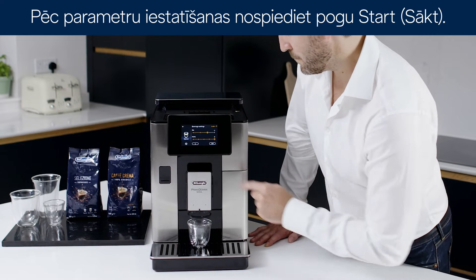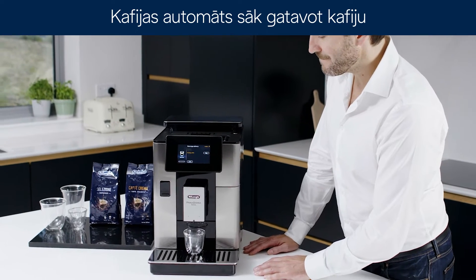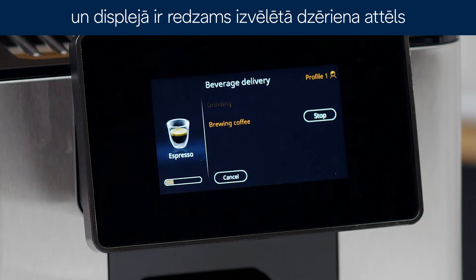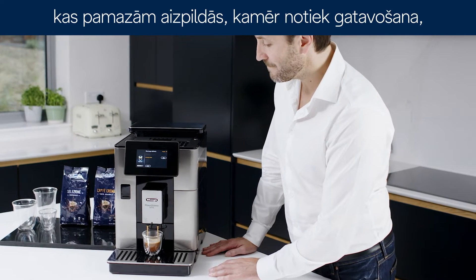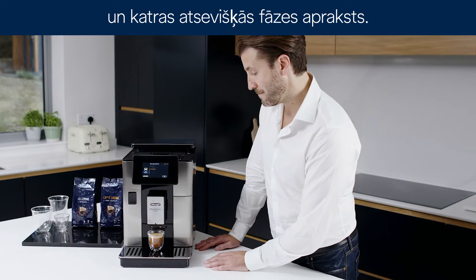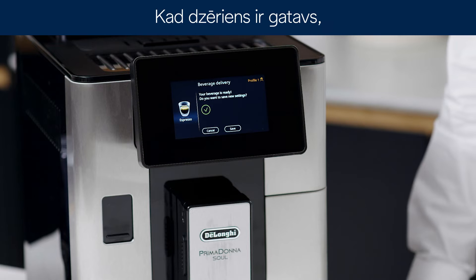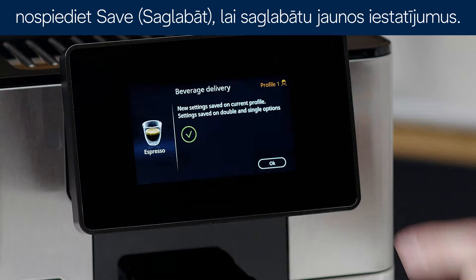After setting the parameters, press start. The appliance starts making the coffee and the image of the selected beverage appears on the display, together with a progress bar which gradually fills as the operation proceeds and a description of each individual phase. Once your beverage has been made, press save to save the new settings.